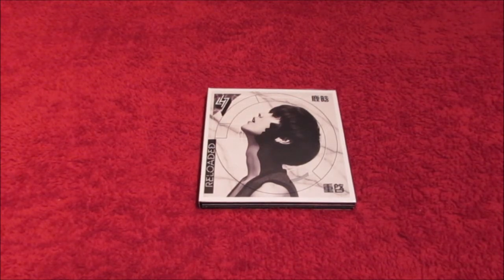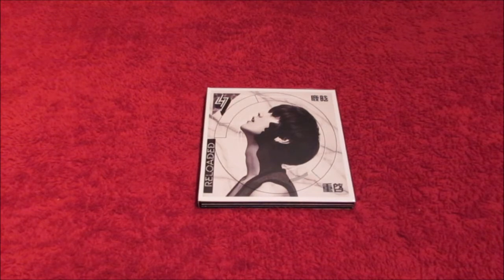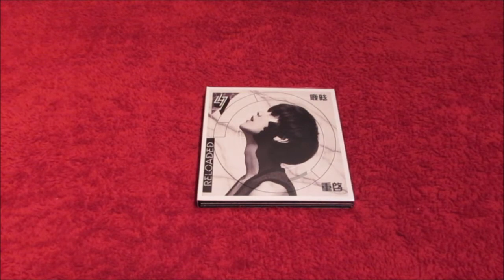They even said they were going to reship me the album for free, but I just needed to send my details again. I was debating whether to send them because I thought, what if the album turns up and I get two of the same album? So I had been putting off replying to the seller, and I'm so happy I did because my album arrived today. How lucky is it that I didn't reply, or I would have two copies on the way?